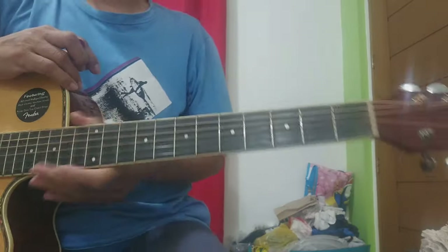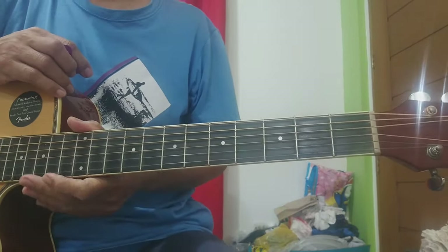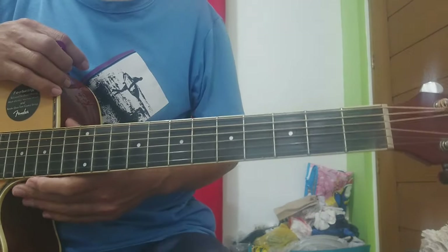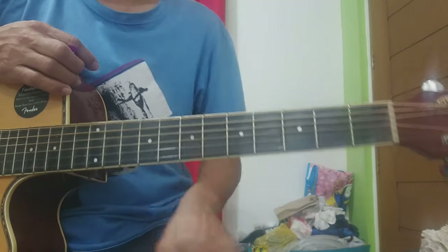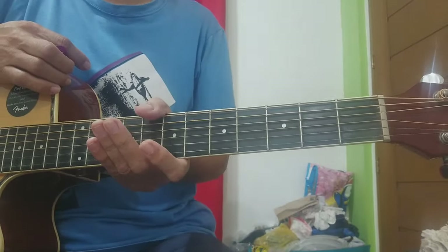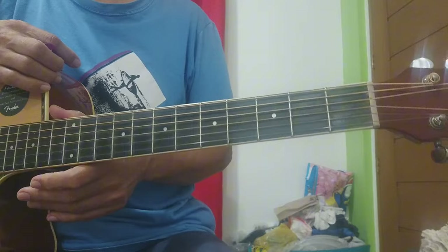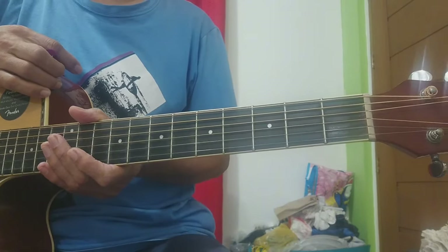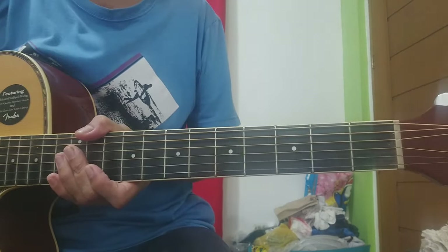Hi guys, welcome sa ating lesson. Ito ang 'True' ng Spandau Ballet. Sa lesson na ito, tuturo ko sa inyo yung strumming pattern — ito yung simplified ha, para sa mga baguhan. Pero bago tayong magsimula, kung bago sa channel na ito, please pag-pindot na ang Subscribe button at yung notification bell, para maging updated ka sa mga gagawin ko pang videos. Okay, simulan na natin.